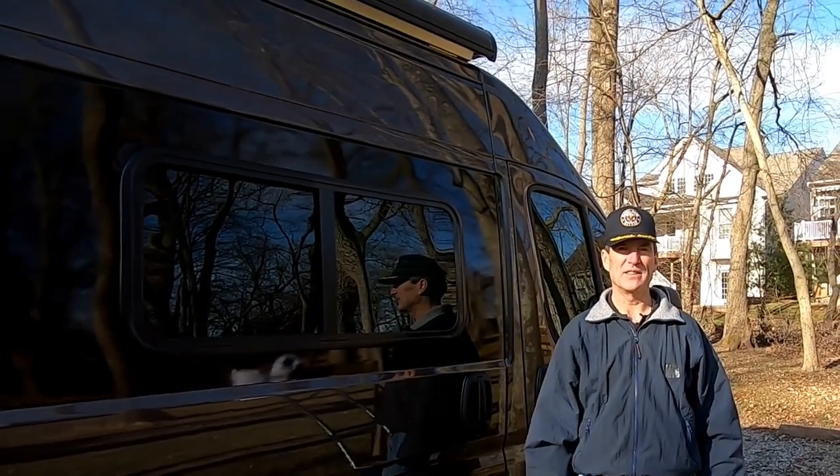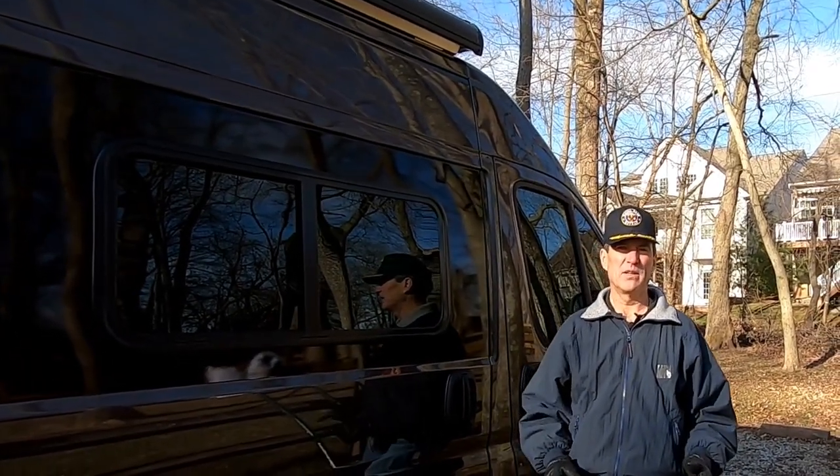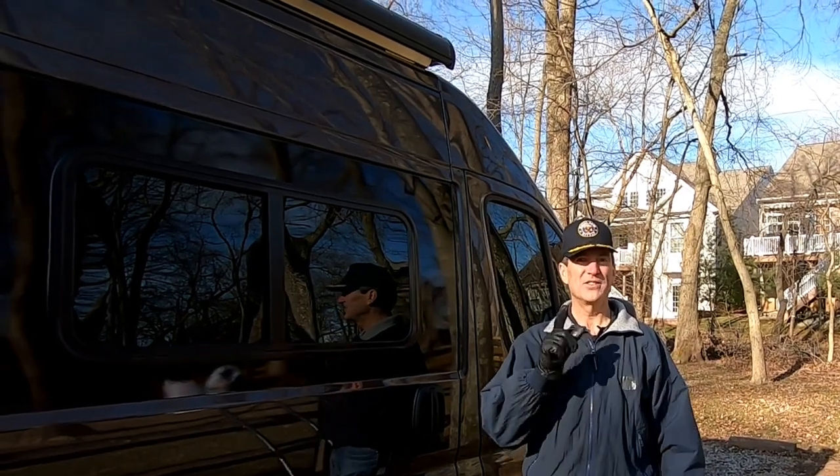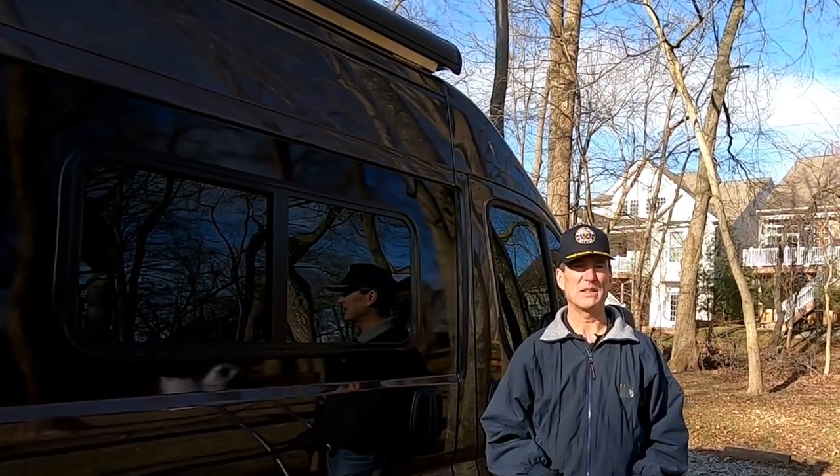Hey, Steve here with Cardiac Cycling. If you ever wonder what do I do if I don't have a stepladder and I need to do a manual retraction of my awning because it's stuck out? Stay tuned. We're going to talk about that today.